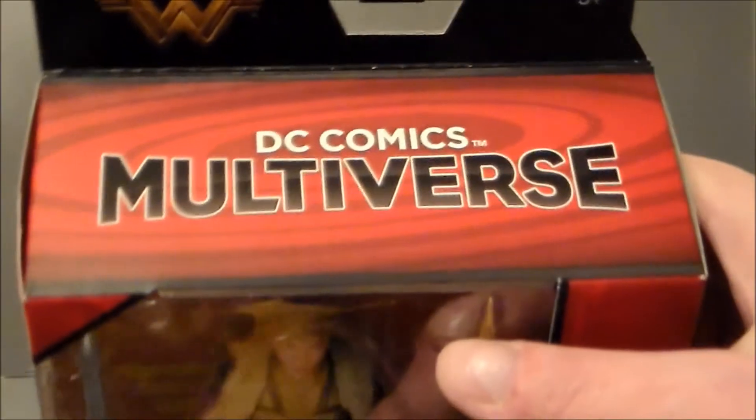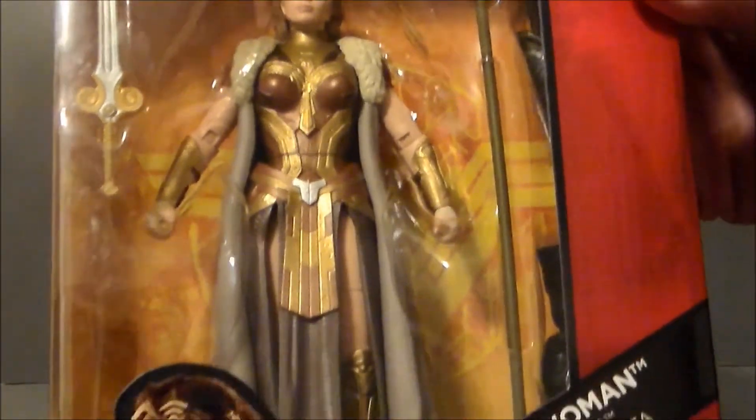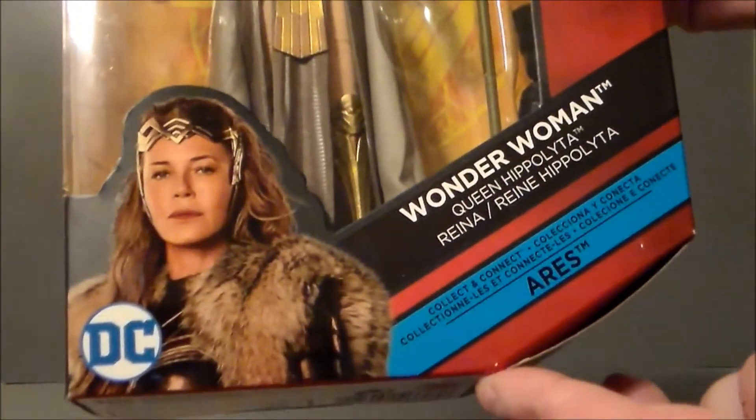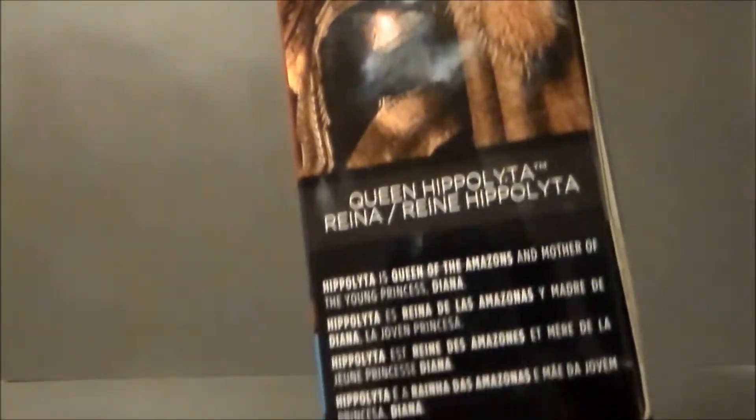On the side of the package we get Multiverse and Wonder Woman branding, along with artwork from the movie and a write-up. Multiverse, Wonder Woman — definitely cool. I'm liking this figure. We don't get a lot of this character, so that's nice. The new movie logo looks cool. On the other side of the package, there's artwork of the character.